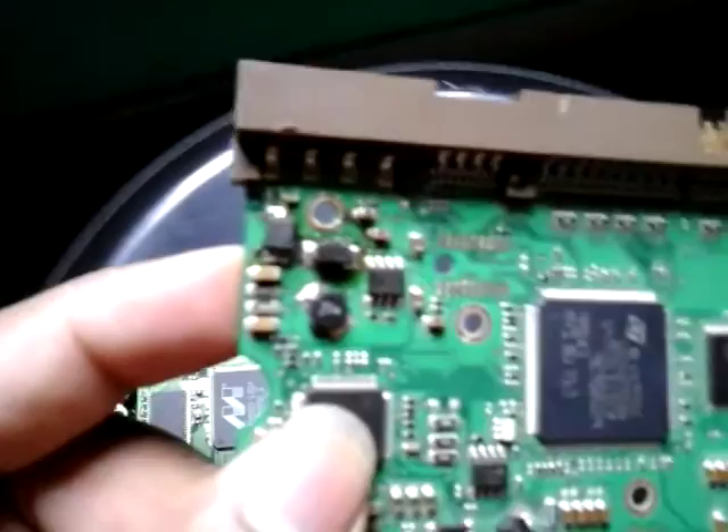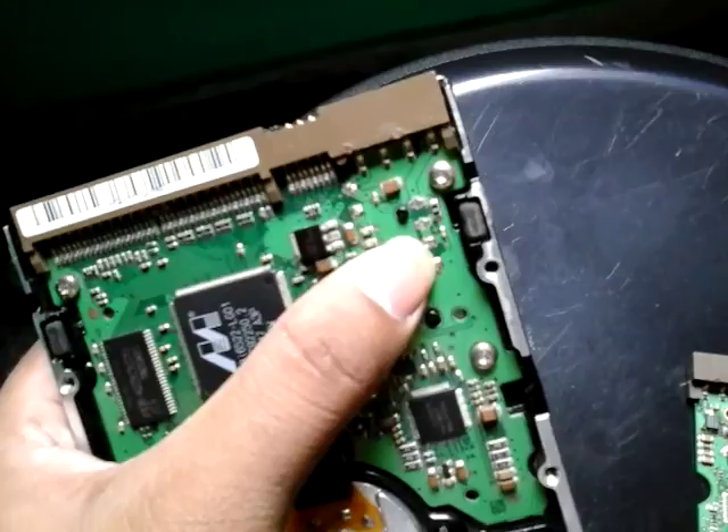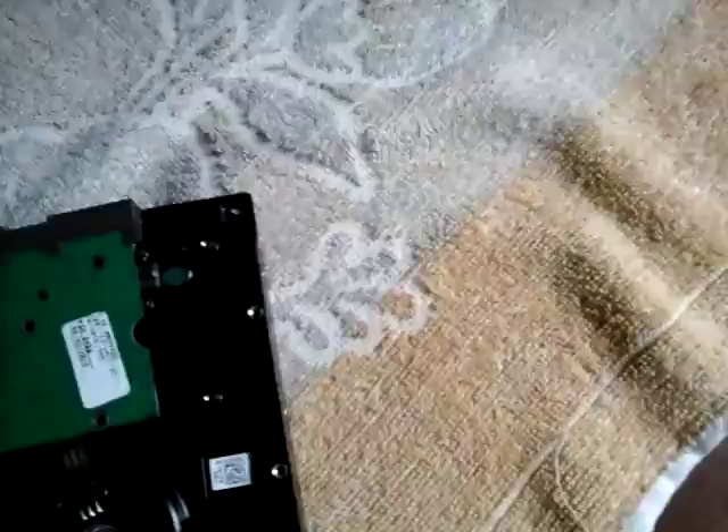I'll teach you how to solder it and get it working again. You remove the diodes from the donor board — you can take it from any hard disk. The big one is 12-volt and the small one is 5-volt. Here is the Seagate 160GB hard drive and this is its PCB board. I'm gonna fix it up — no more need for the donor board. We already removed the TVS diodes from the donor PCB board.